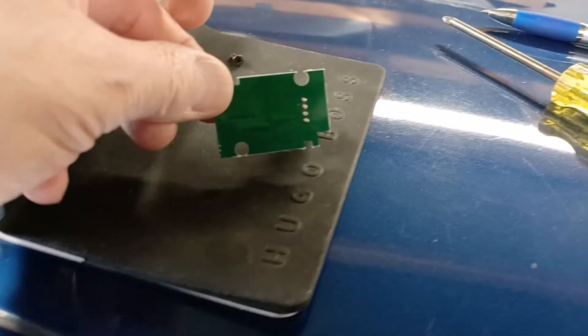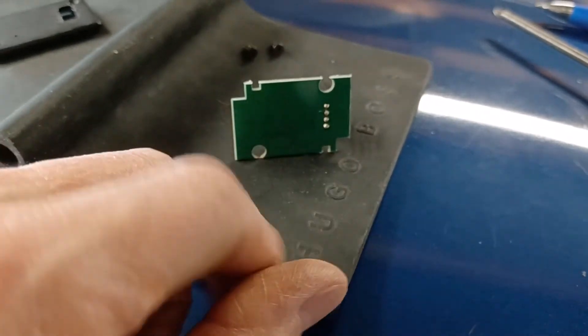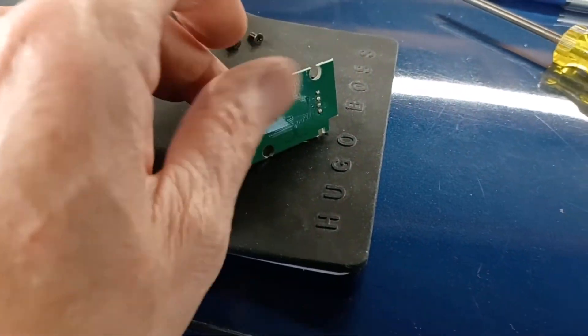I've re-soldered it all back together — I've done solder on that side, and I think these are what they call vias, so it's a hole that's got a plating through it. I've soldered the top as well, just to be doubly sure.